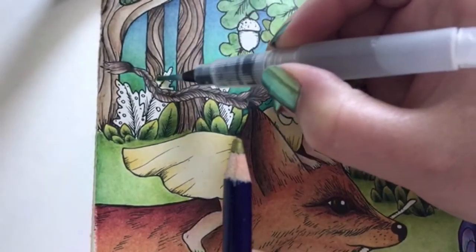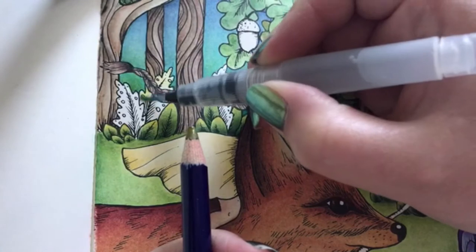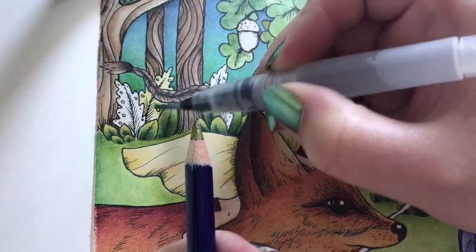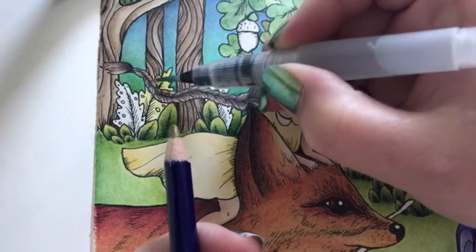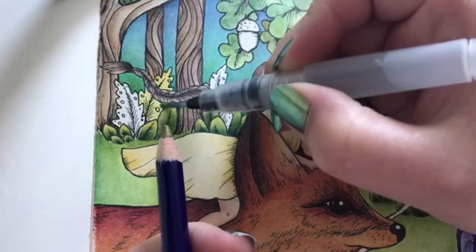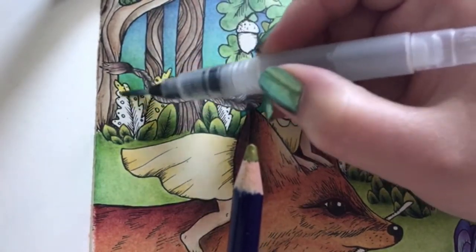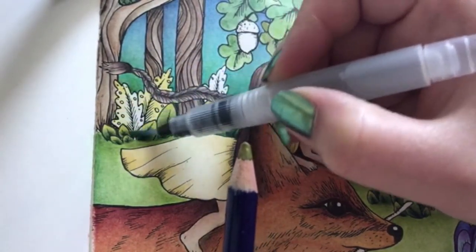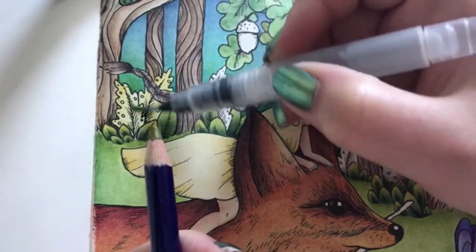My smallest little detail water brush and my mustard inktense. I want these leaves to be quite yellow, with a hint of green of course, but mostly yellow to add to that autumn and warm feel of the page.